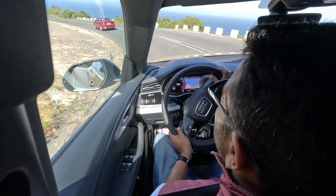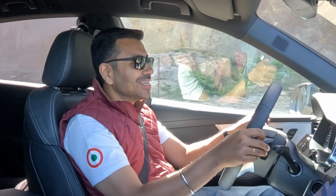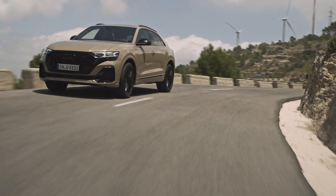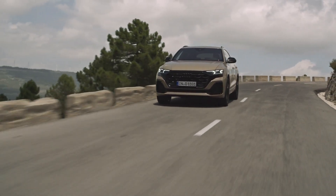The Q7 is that big comfy piece that just chugs the miles. Here, when the roads get winding and interesting, the Q8 does a fair impression of a sporty vehicle.